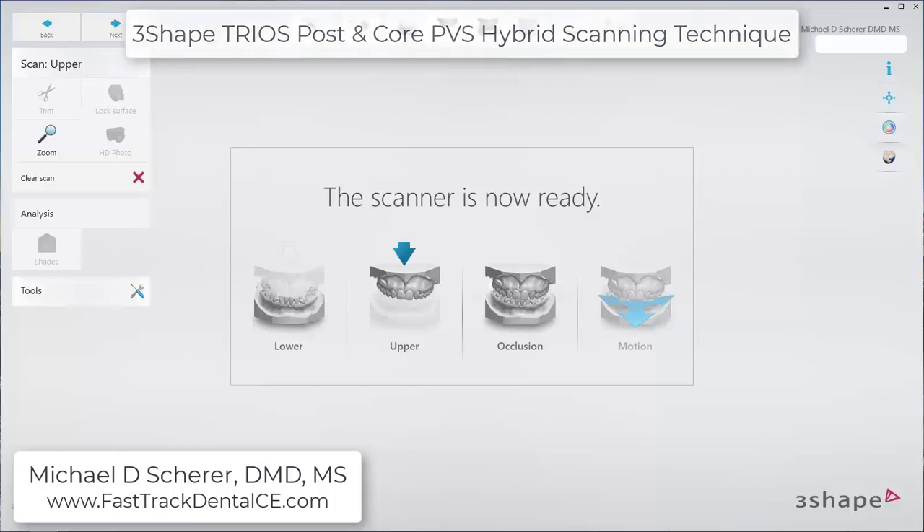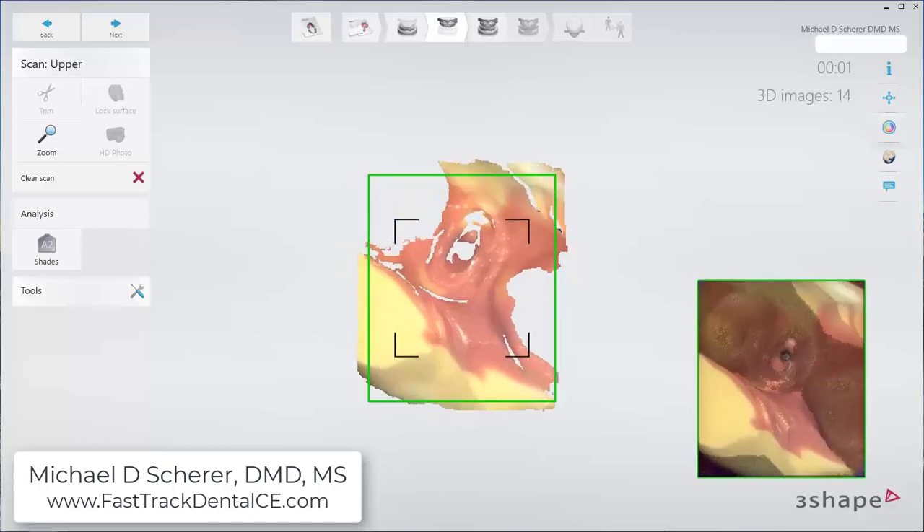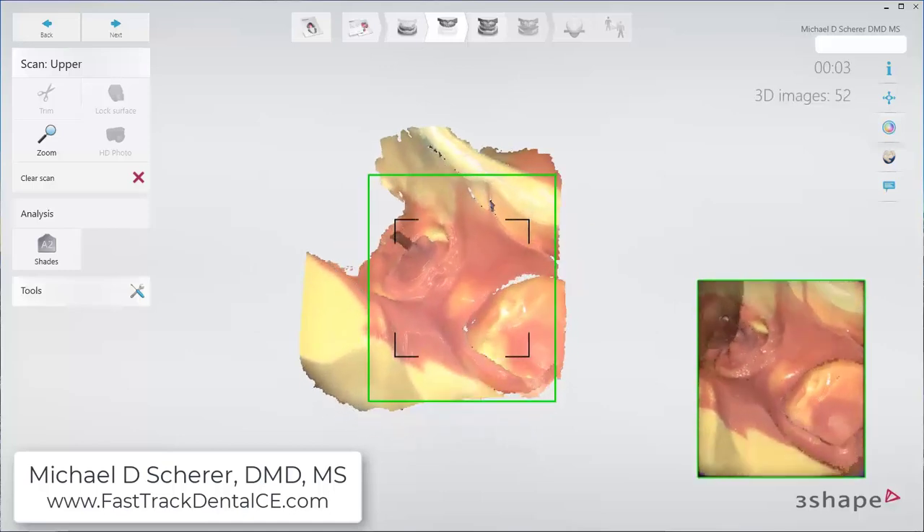Hey everybody, this is Dr. Michael Shearer. In this video, I'm going to be demonstrating using the three-shaped TRIOS scanner to scan my PVS impression of my post and core.